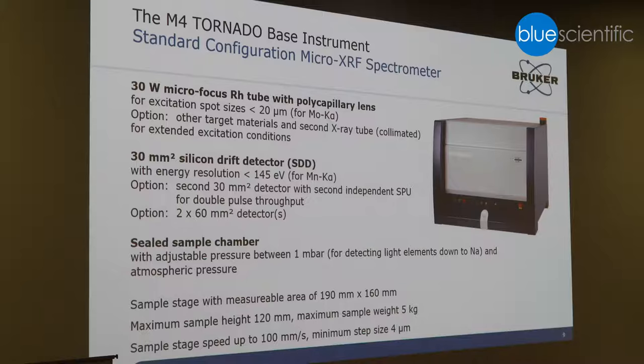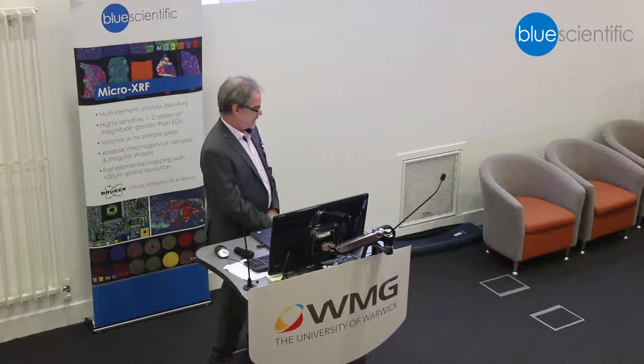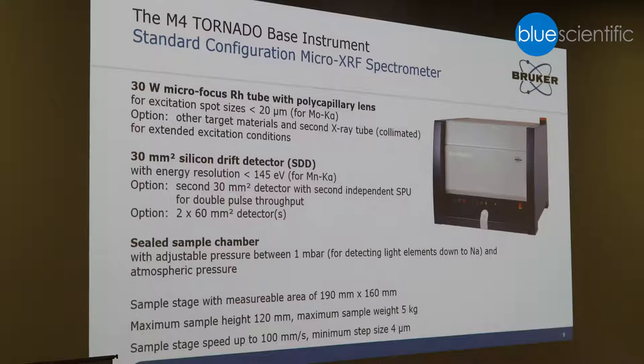You can measure either under atmosphere, which is required if you want to analyze light elements, or in case you want to analyze liquids, then you have to do it under atmosphere as well. Maximum sample load is about five kilograms, the scanning speed can be up to 100 millimetres per second, and the minimum step size is four micrometres.